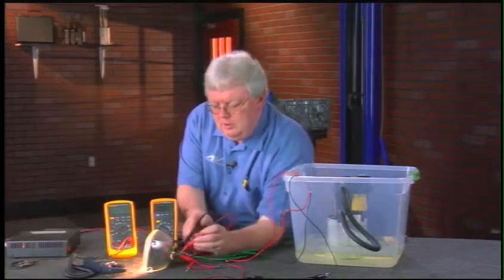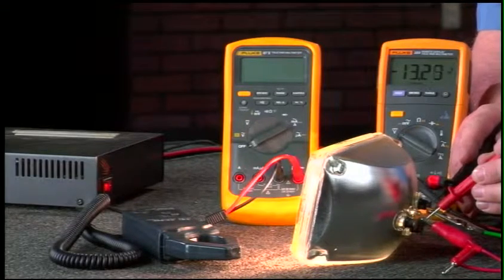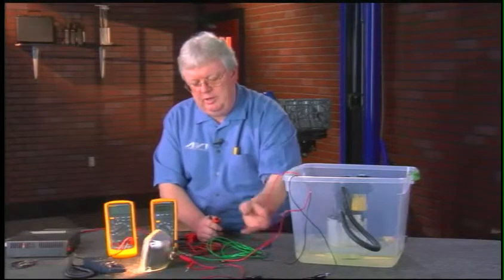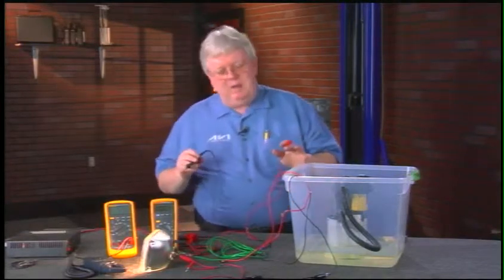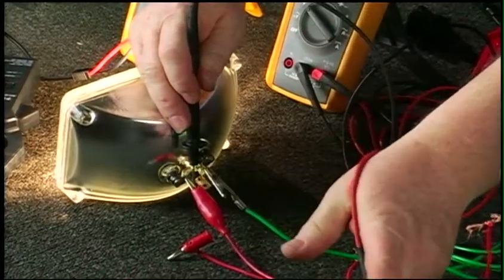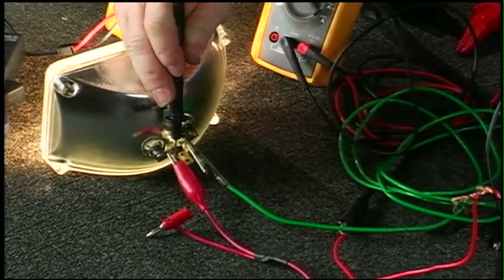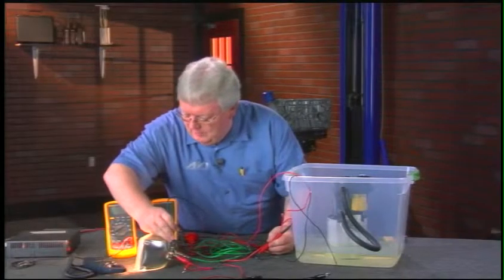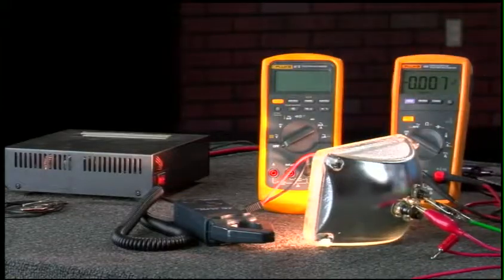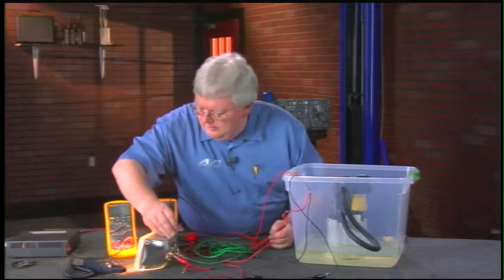Now measuring voltage at the headlight, we've got 13.2 volts — about seven-tenths of a volt drop, maybe a little on the high side. We know what's causing that: the problem with the harness. To find whether the issue is on the power or ground side, measure the ground drop first. From the headlight ground through my black fuse lead up to the ground source, we see about 0.17 volts — matching what we saw earlier with the fuel pump. The rest of the drop is on the power side.